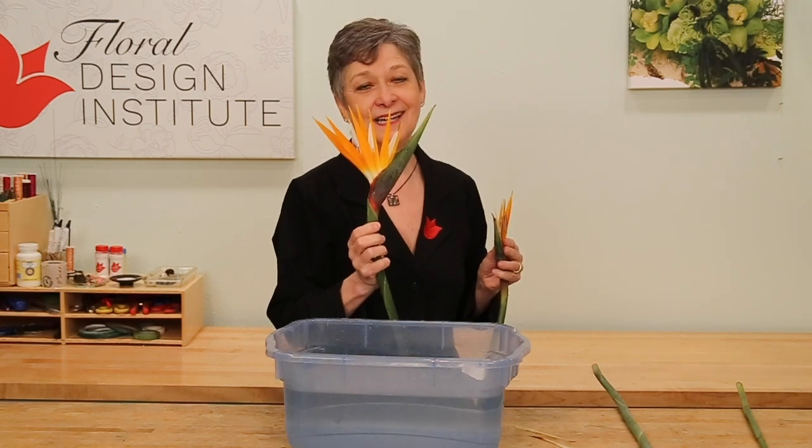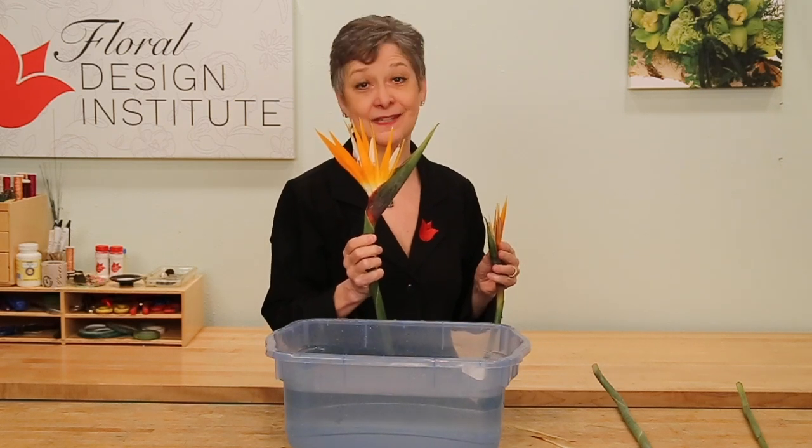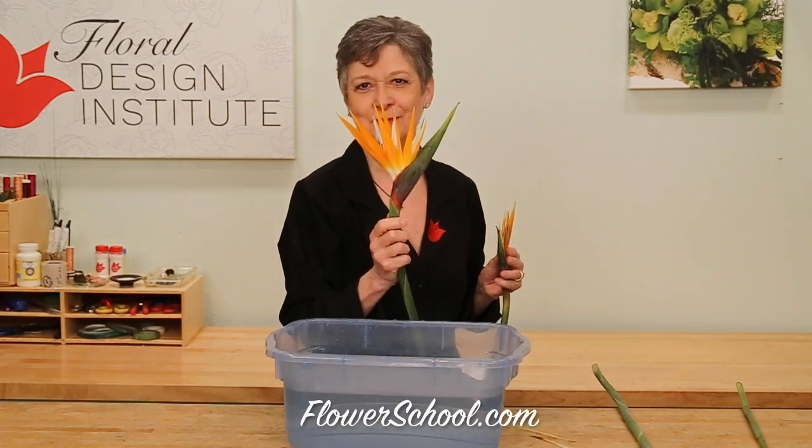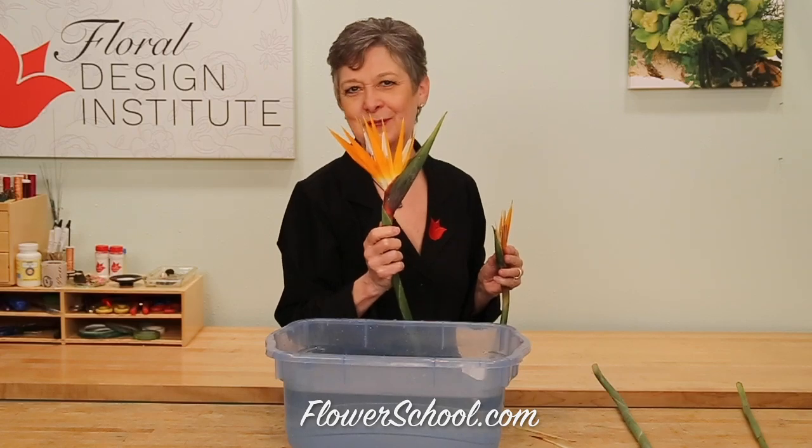Experiment, play. Sometimes you'll break them off and then they're ruined — I'll be honest with you. But with a little practice, you'll always have beautiful birds. See you next week for Tulip Tuesday.